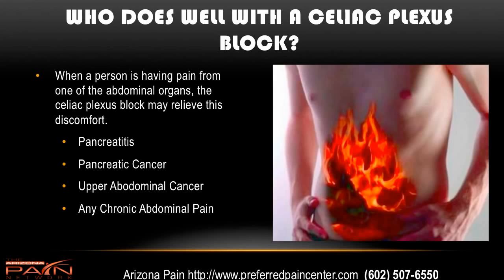Who does well with a celiac plexus block? When a person is having pain from any one of the abdominal organs, the celiac plexus block may relieve the discomfort. This could be anything from pancreatitis, pancreatic cancer, any other upper abdominal cancers, any chronic abdominal pain such as irritable bowel, inflammatory bowel, or scar tissue from a previous abdominal surgery.